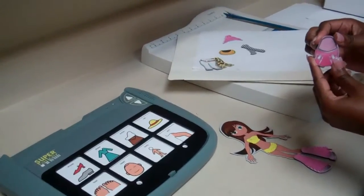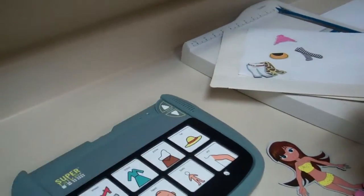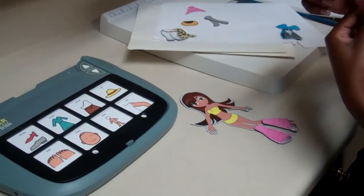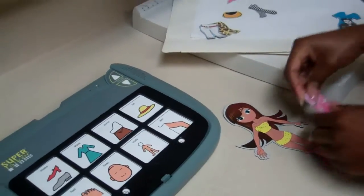You know what this is? Purse? A purse, yes. Great job. And what part of the body does your purse go on? Arm. Exactly.